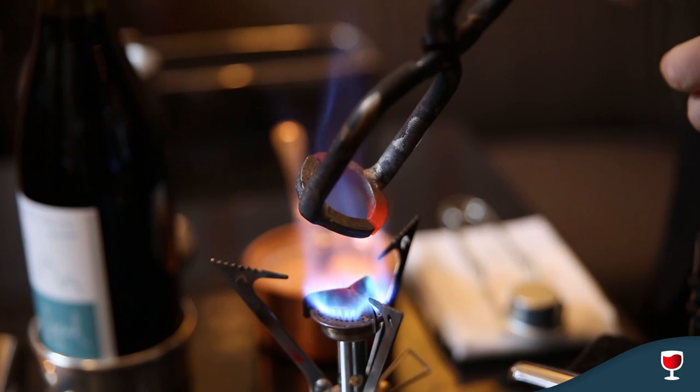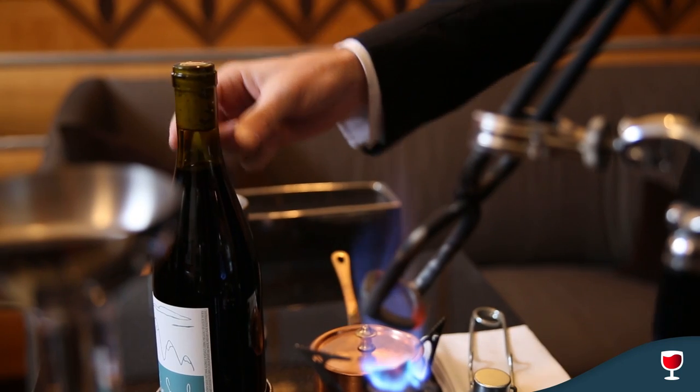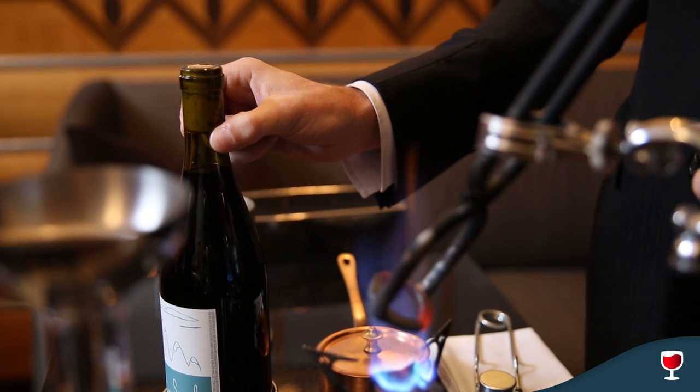You're gonna heat up the tongs themselves, gonna rip them red hot. The ends of the tongs here are gonna get super red. We're gonna go right over to the neck of the bottle here. Essentially you want to always grasp it just below the cork itself and above the wine.